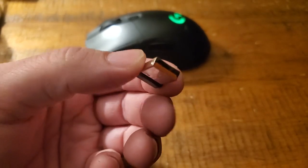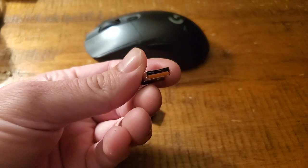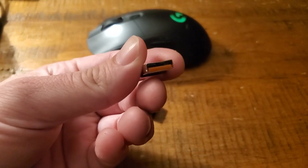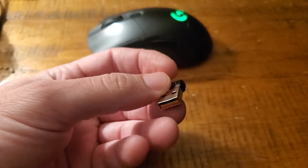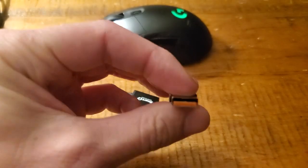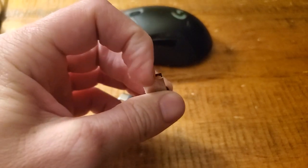But rather than doing that — this works for me 95% of the time — instead of taking it apart, simply — by the way, I take no responsibility for any damage you do to your dongle, this is on you — take a pliers or your fingers if you're strong enough and just kind of bend the middle a little bit. You'll see how mine's already bent.